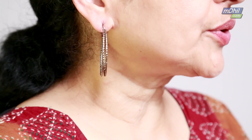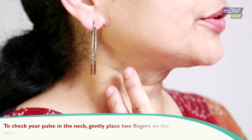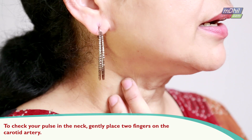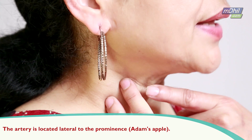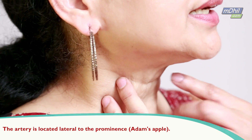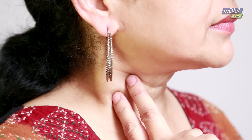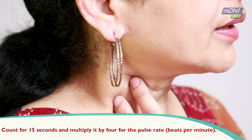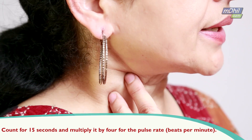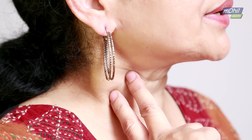Today I am going to talk to you about how to take a pulse. I am going to show you how to check the pulse in the neck. You place your two fingers gently on the carotid artery. The artery is located just next or lateral to the prominence which is called Adam's apple. You count it for 15 seconds and multiply by 4, then you will get the pulse rate — that is how many times the heart is beating per minute.